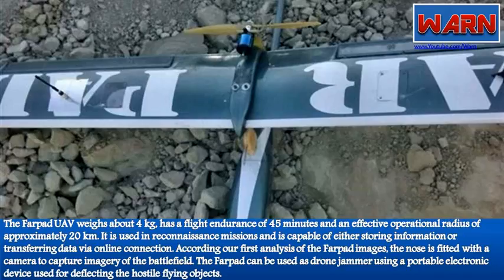According to our first analysis of the Farpat images, the nose is fitted with a camera to capture imagery of the battlefield. The Farpat can also be used as a drone jammer, using a portable electronic device for deflecting hostile flying objects.